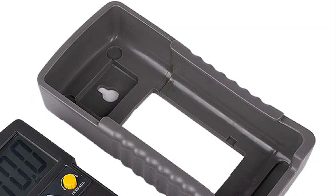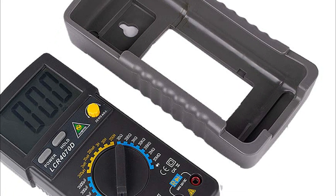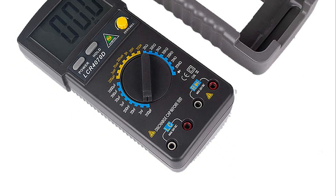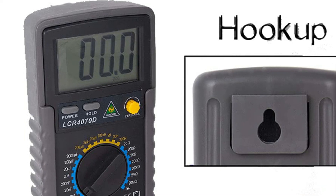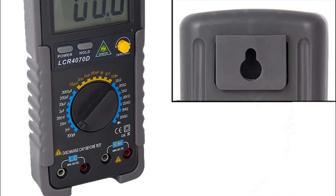It boasts low power consumption, making it efficient for long-term use. The tester is equipped with a manual adjustment knob for zeroing and a data hold function, ensuring convenience and accuracy. Ideal for various applications such as capacitor selection, measurement of unknown or matched capacitors, and even cable capacitance, this tester is highly reliable, accurate, and portable.